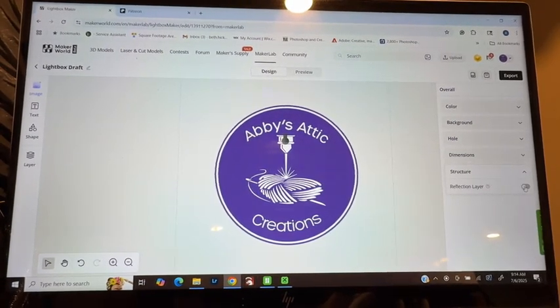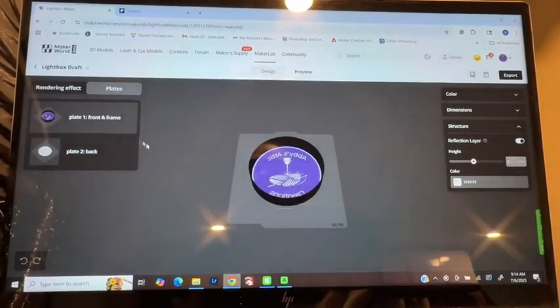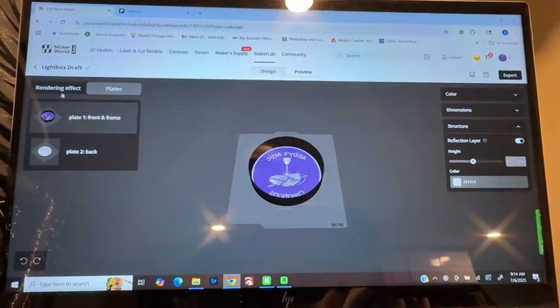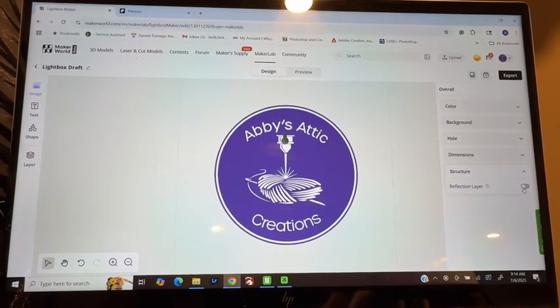If you wanted to change anything, if you wanted to add a reflective layer — and I will show you in the preview — I have to go to plates. It just adds a white layer in the back. Honestly, it doesn't make that big of a difference for me. I feel it's just a very subtle change, especially in the middle. So I no longer do that.